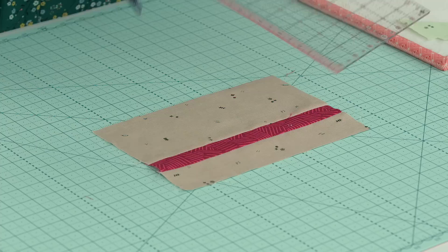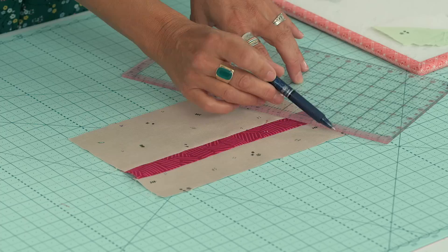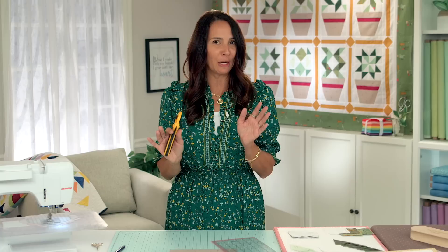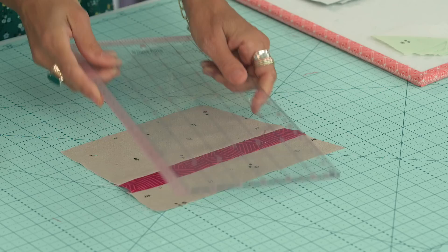I'm going to take my ruler and connect — this is the top of the flower pot, the top corner — and I'm going to line this right up to the mark I just made. I'm actually going to cut, not draw. Don't panic, it's okay — it's an angle but I'll talk you through it. We didn't use any templates, all we did was measure. So we have our rotary cutter and I'm just going to go like that on both sides. Now you can see we have the flower pot shape.